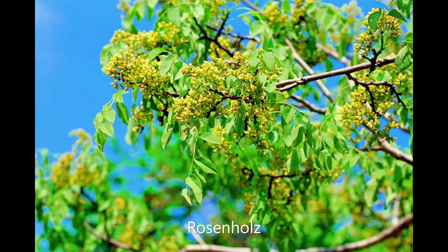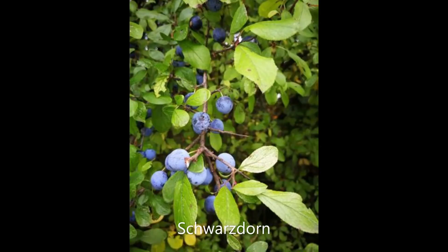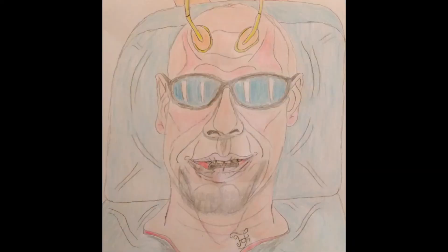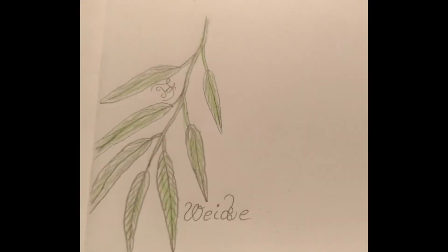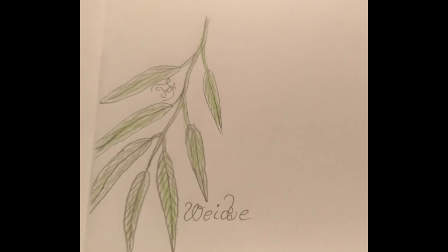Rosenholz eignet sich besonders für Beschwörungsrituale und wird häufig in der schwarzen Magie verwendet. Schwarzdorn wird häufig in der schwarzen Magie verwendet. Es ist eine sehr starke und satte Magie in sich. Es wird zur Austreibung, Schutz und Beschwörung verwendet. Das Holz der Weide eignet sich sehr gut zur Transformation, heilenden Kraft, als Helfer bei Anrufungsritualen, Reinigungsmagie, Beschwörungszauber und Wetterzauber. Es ist mit dem Element Feuer und Wasser verbunden.